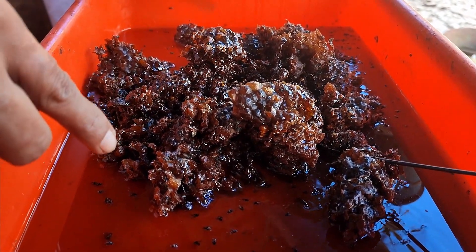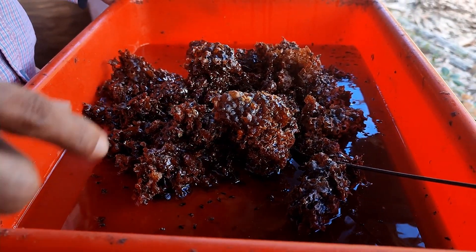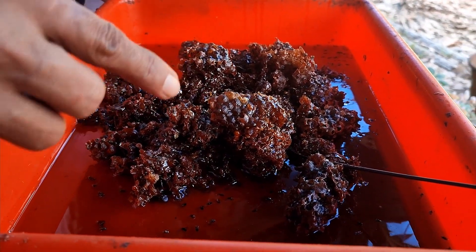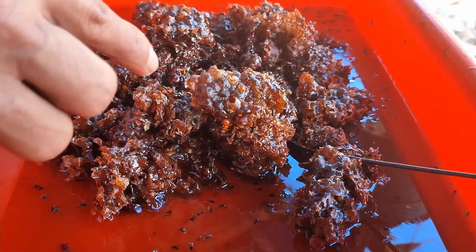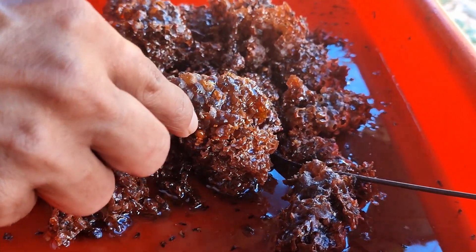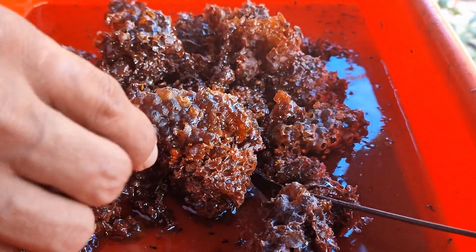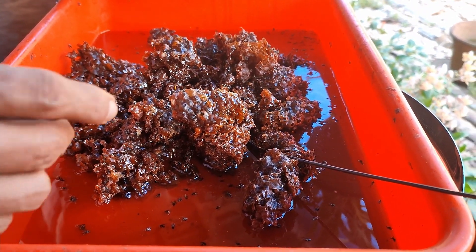This is the first part of the Jain filter. The Jain filter is mixed with the Jain filter.